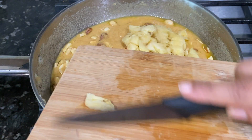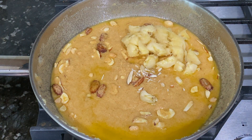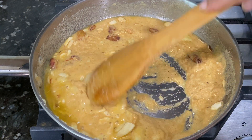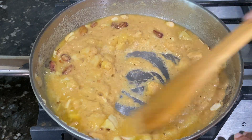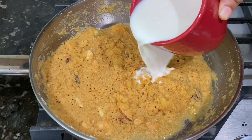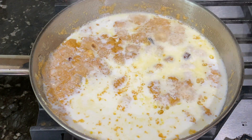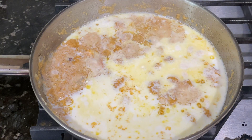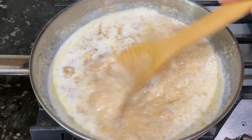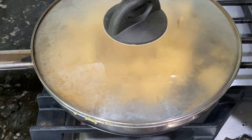Now add banana slices into the roasted nuts and cook the banana and nuts together for one minute, or until the banana slices are getting caramelized. When done, lower the heat and add hot boiling milk into the semolina. Mix it well, let the milk get absorbed, then cover and cook for three to four minutes so that the soji turns soft.